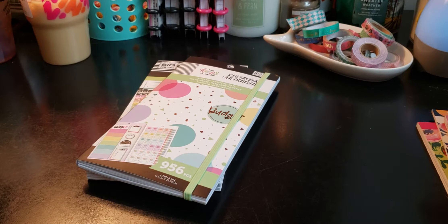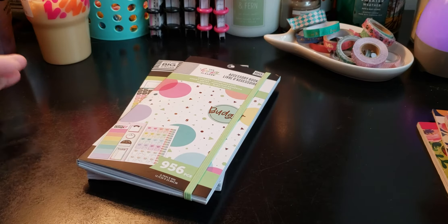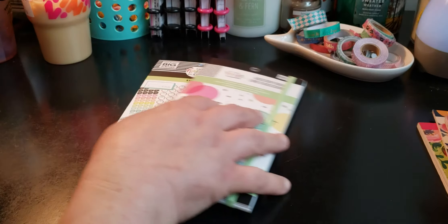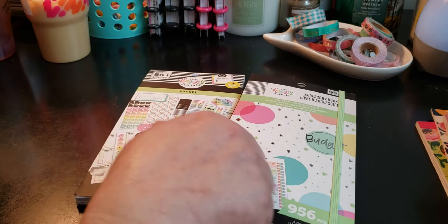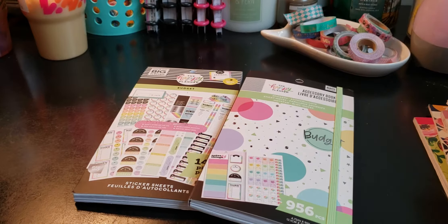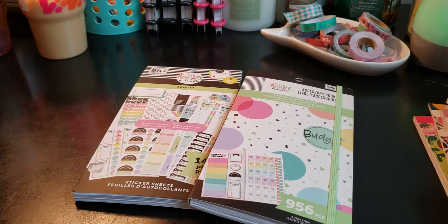Welcome to my channel, Planning with Maserati. I'm going to be doing what my daughter bought me for Valentine's Day. Before we begin, welcome — please subscribe, hit that post notification bell so you don't miss out on any new videos. Please give this video a big thumbs up, leave a comment, and share the video. That'd be greatly appreciated. With that being said, let's begin.